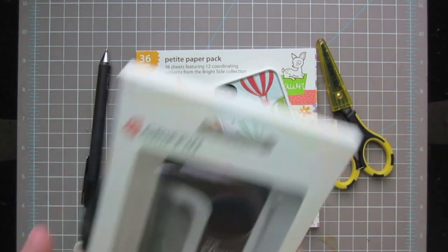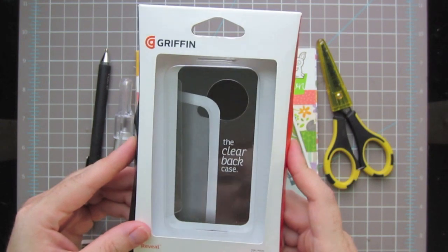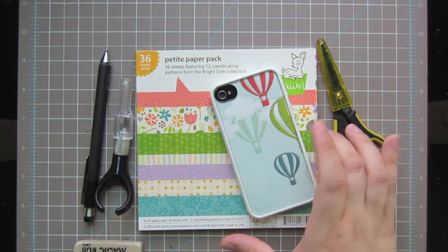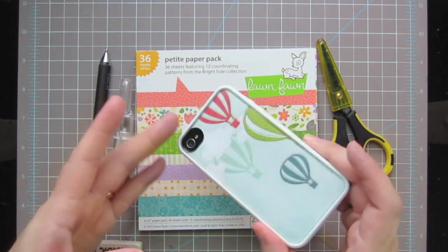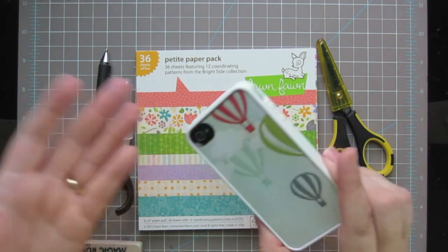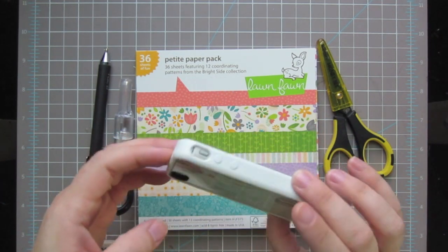What I did was I just picked up one of these clear cases from Target by Griffin - it was $19.99. I picked it up in the white, but I actually have a black iPhone and I'm not sure I'm loving it, so I might return it and get the black one. Anyway, for the purposes of this video, use whichever color it comes in - black or white.